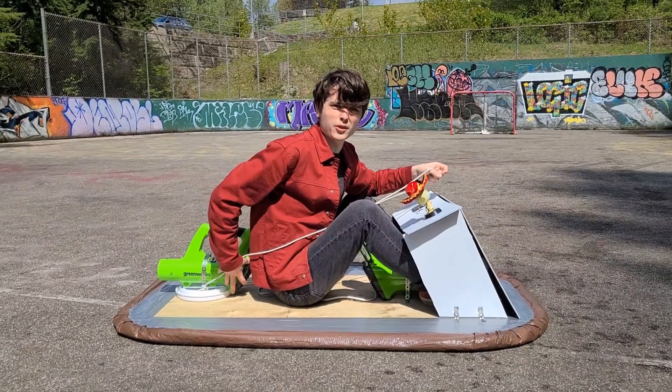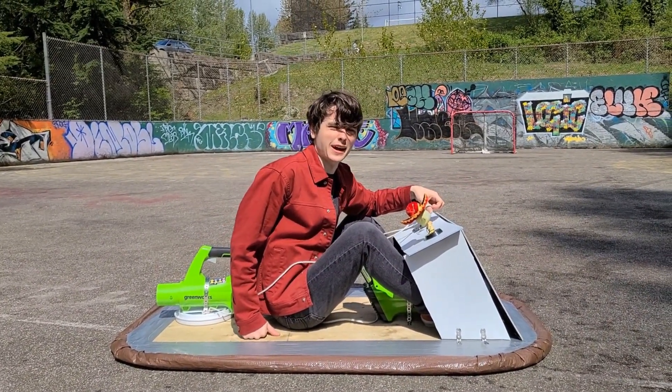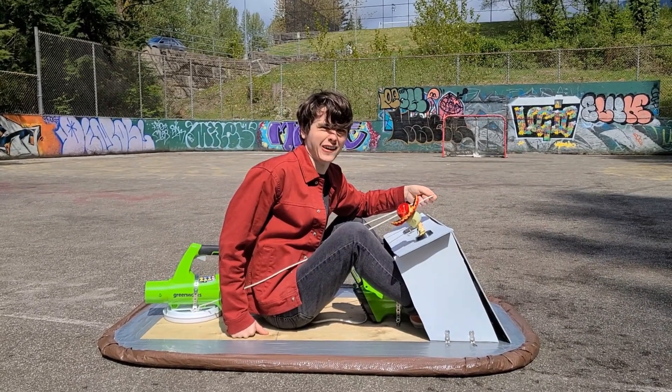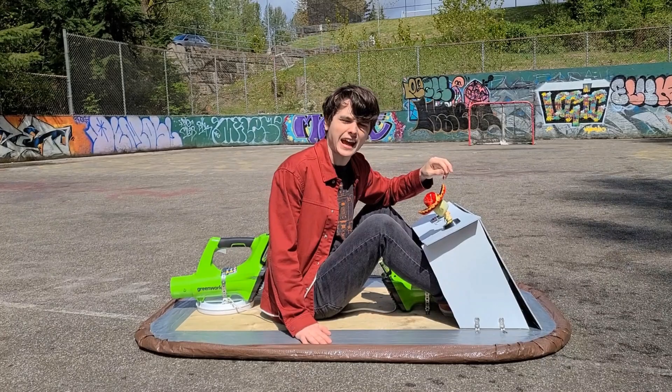So while we are moving, it is very, very agonizingly slow. This leaf blower is just not enough for thrust, but that can't stop a little bit of good fun.